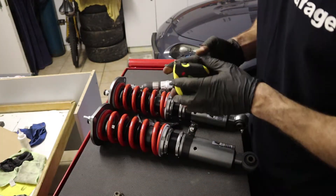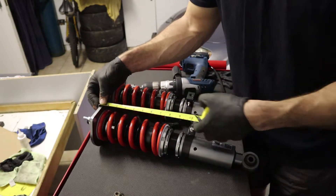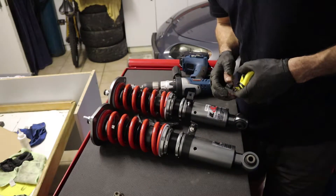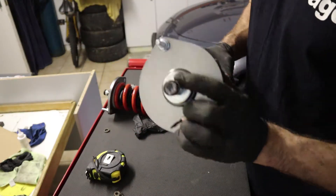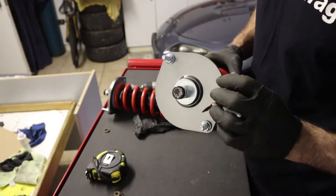Next up is ride height. I measured from the top of the mounting strut to the middle of the hole, which is right around 41 cm, and made sure to match it on both coilovers. The last thing to adjust is, of course, your damping, but that's also easy to adjust after installation.